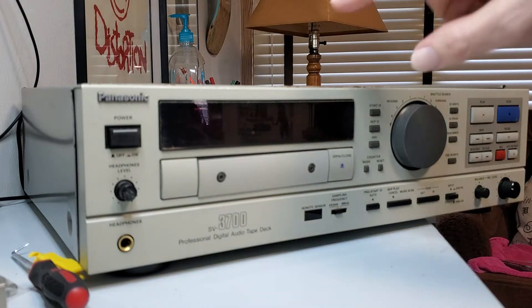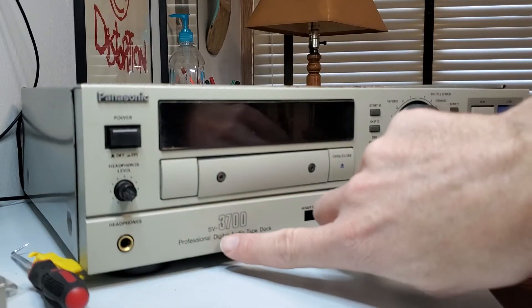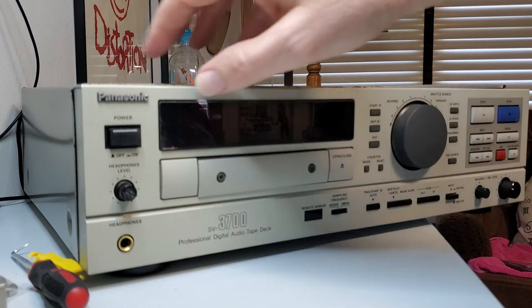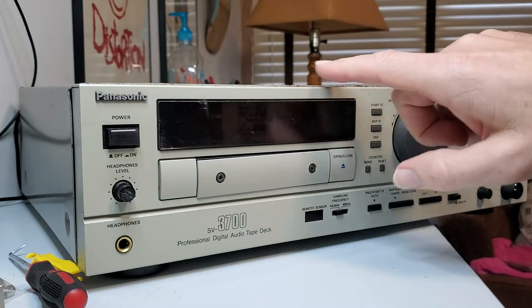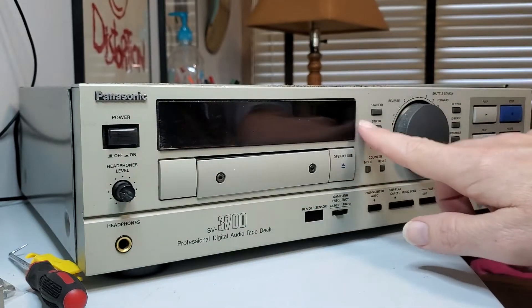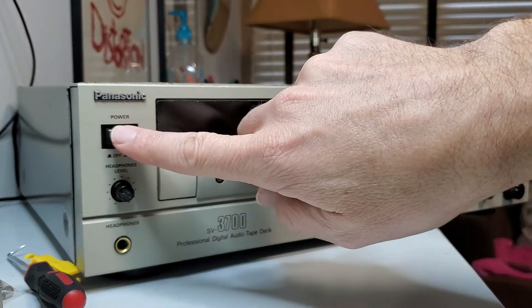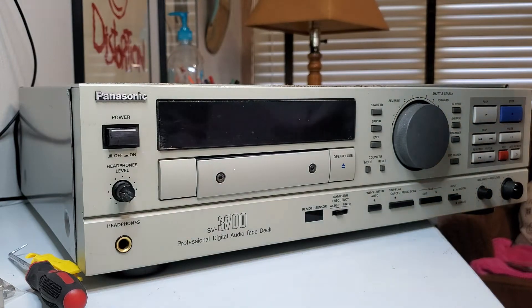What I've got here is my DAT machine. This is a Panasonic Professional Digital Audio Tape Deck SV3700 and it's not turning on right now. It was working just fine and then one day I went to turn it on and nothing — it's as if it's not plugged in. Now it is plugged in back there, but it was behaving as if it wasn't, so I suspected maybe there is a fuse in there somewhere that's blown.